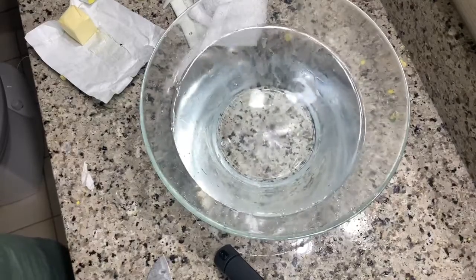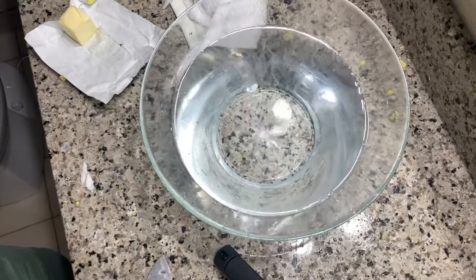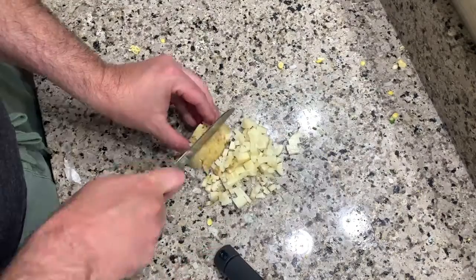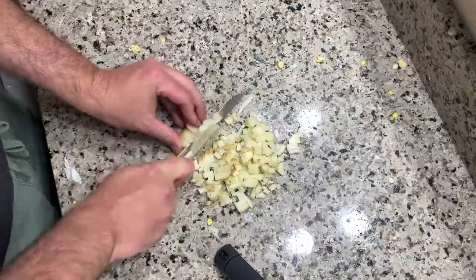Fill your bowl with water from the bathtub and put it back in the microwave. Add salt. Cut your potato, chop it finely, and throw it in the hot water.